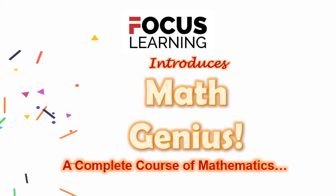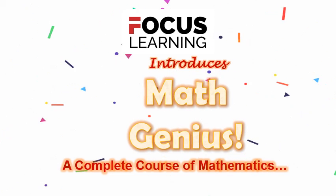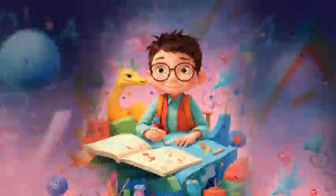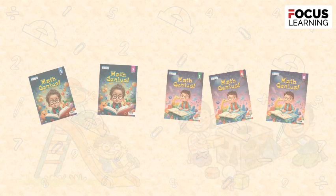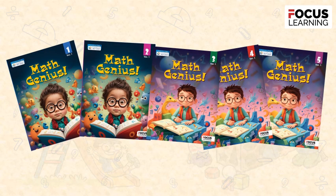Focus Learning introduces Math Genius, a complete course of mathematics. Math Genius is a series for classes 1 to 5.